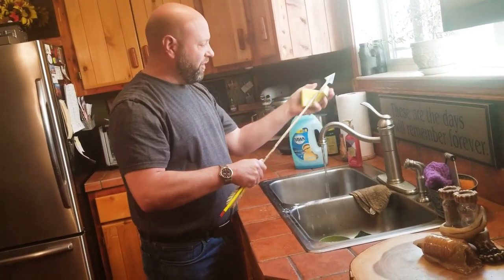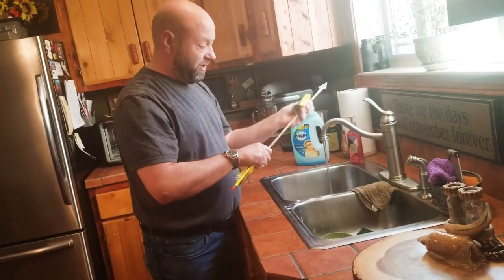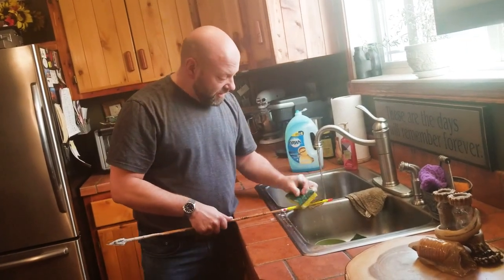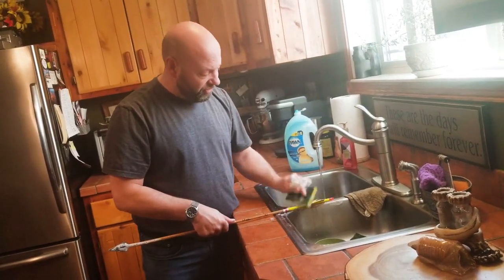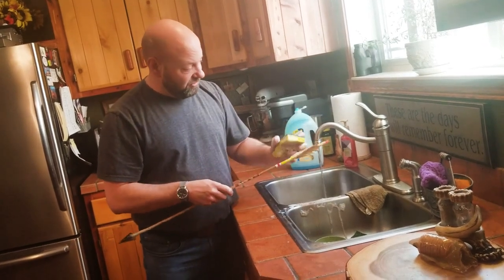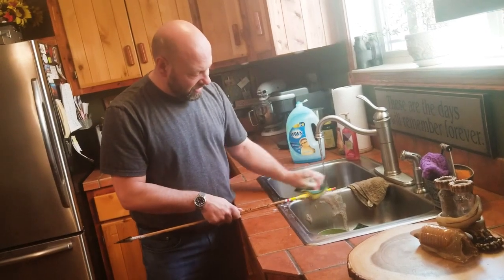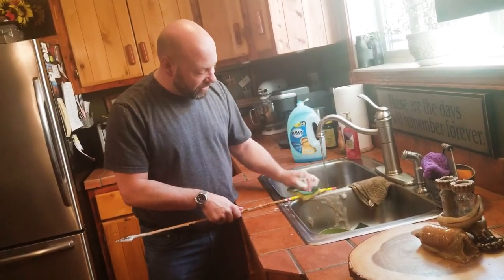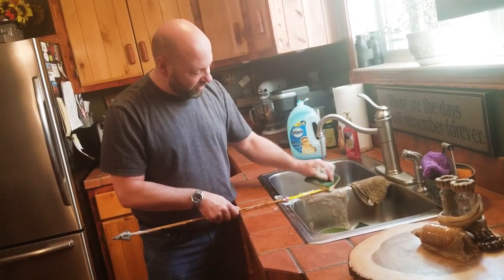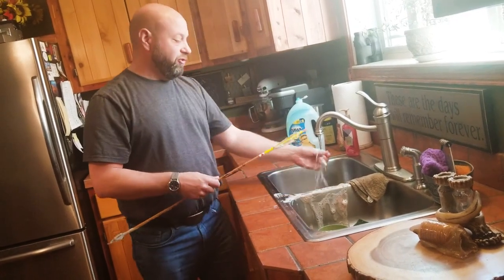Now the question that people have is what do I do with the feathers? You can use the scrubby side if it was a gut shot or you got fat or tallow on there to take that off. But once you get to the feathers, just go with the grain of the feathers. Get them loaded up with that soap and let that Dawn dish soap get in there and soak into those feathers — that's what's going to do the work for you. Once you've got it in there real good, then you can use your fingers.